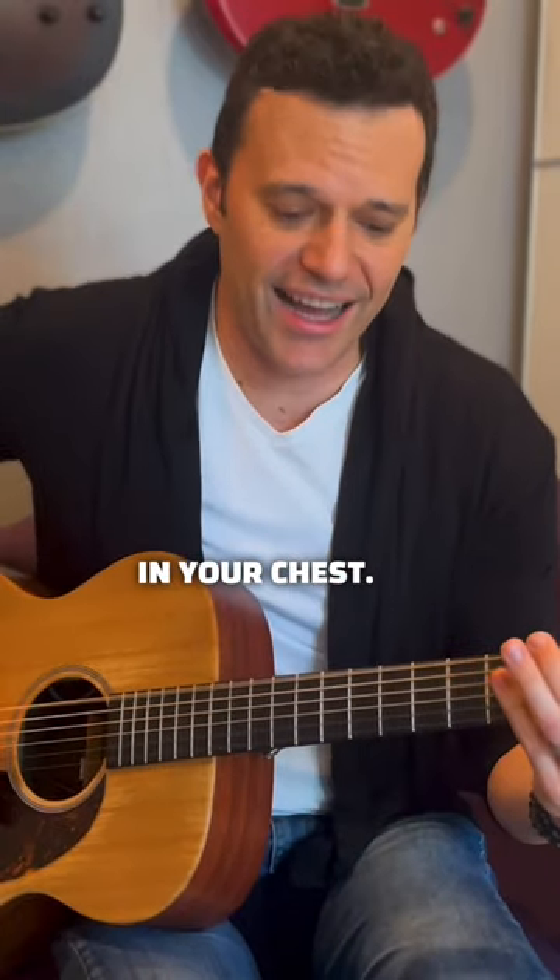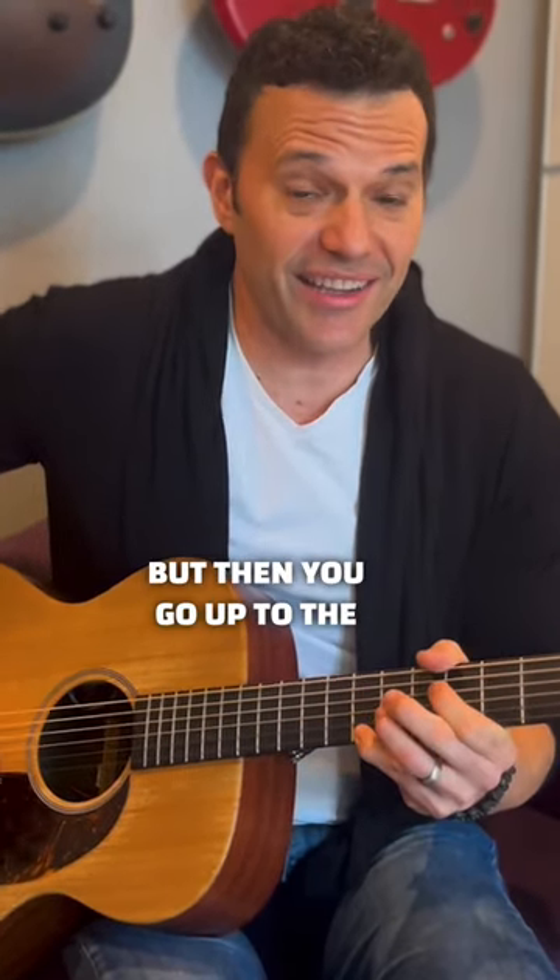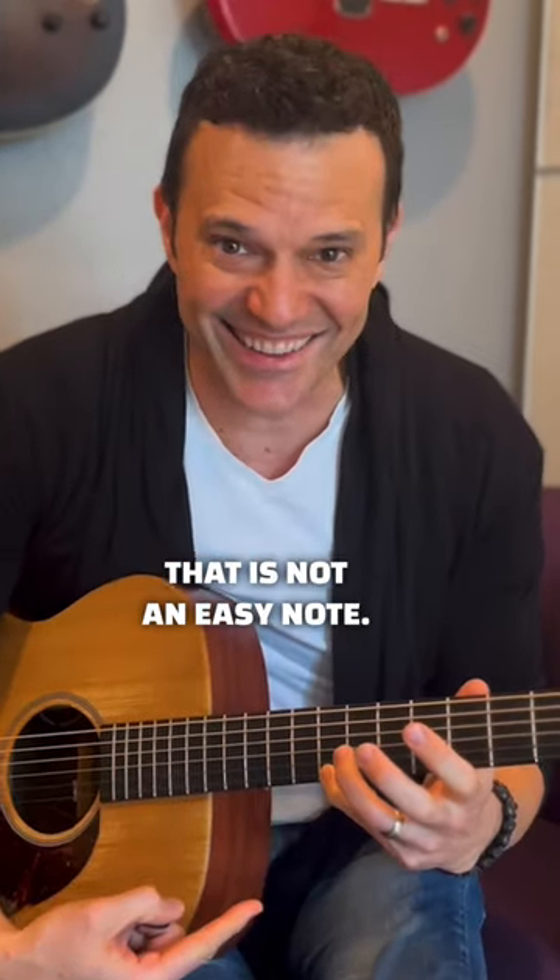You gotta start in your chest. That's an easy note, right? But then you go up to the octave, and that's a C sharp. That is not an easy note.